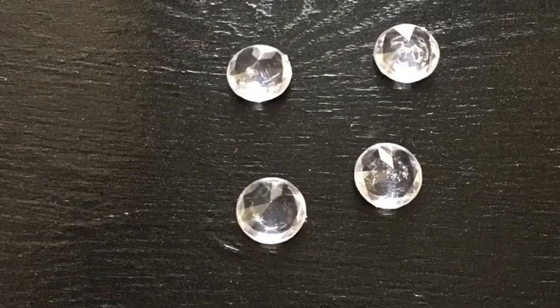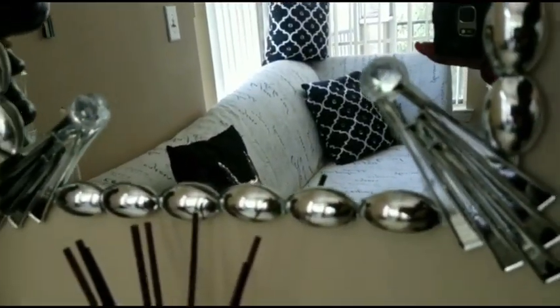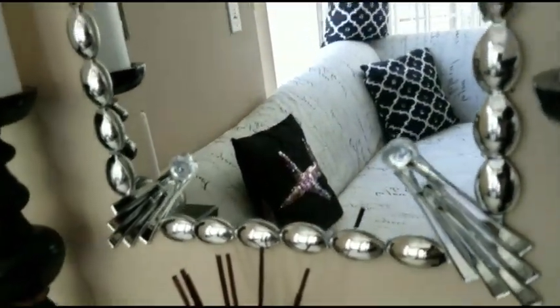I'm gonna be using gems from the dollar store — just four, placed at the corners of the longer parts. Yes, guys, it looks really nice!